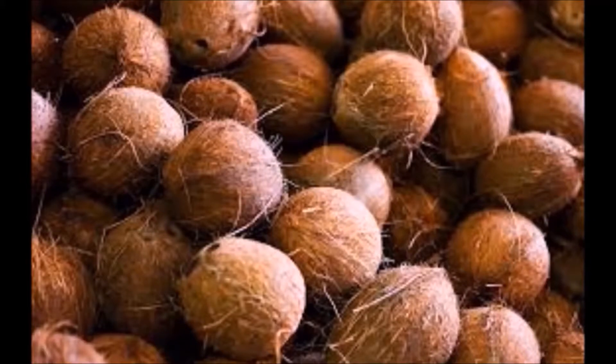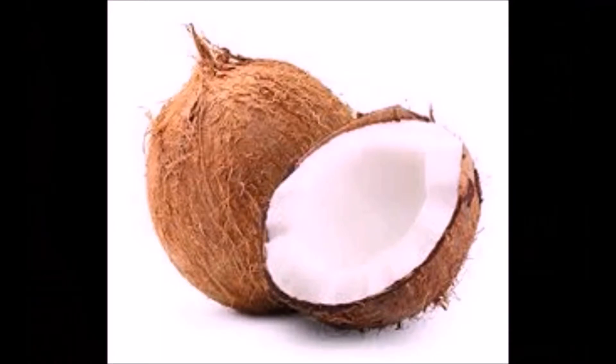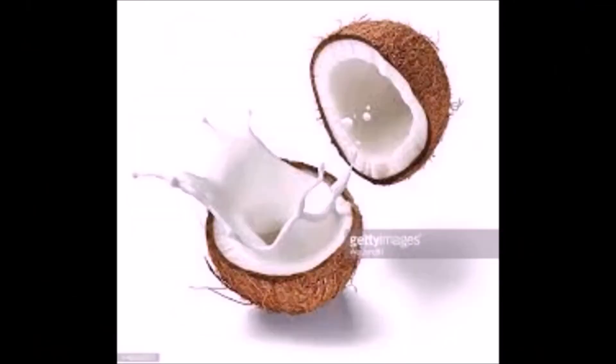Coconut oil is rich in antimicrobial properties, lauric acid and medium chain fatty acids that strengthen hair, condition the scalp and help to regrow hair. Coconut oil stimulates hair growth by getting deep into its follicles, also prevents hair breakage and split ends, contributing to long hair.